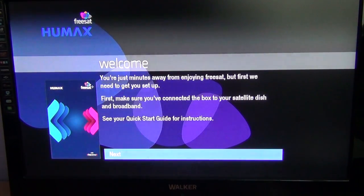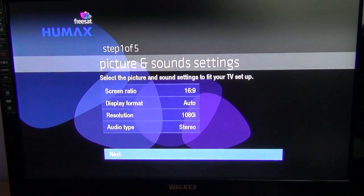The first thing you'll do is hit the OK button to go next. The next menu will give you the option to set up your screen resolution and things like that. Pretty much what's there would be standard enough, so you can just hit OK to go next again.